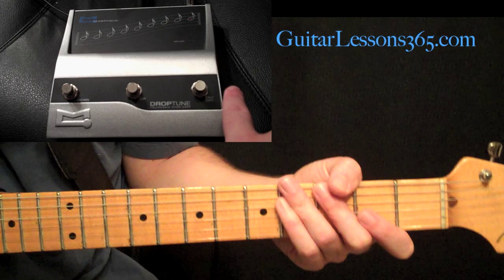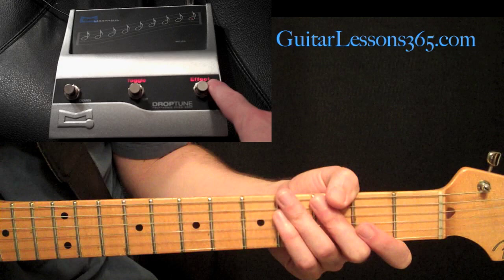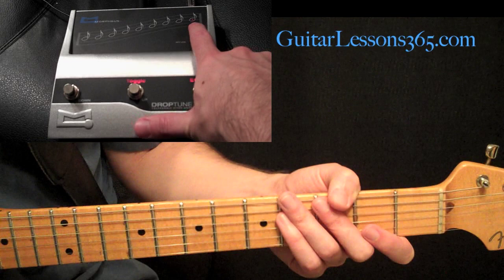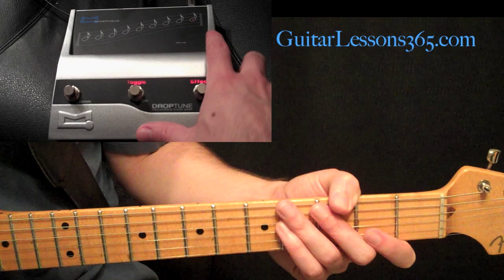We have the on/off button which engages the effect. When it's off nothing's really lit up. When it's on, the effect light comes on and this toggle switch comes on — I'll explain that in a second. We have our intervals right here. Right now there's a red number one in the middle of this musical note, and that tells me the effect is on, taking my original signal and lowering it one half step.